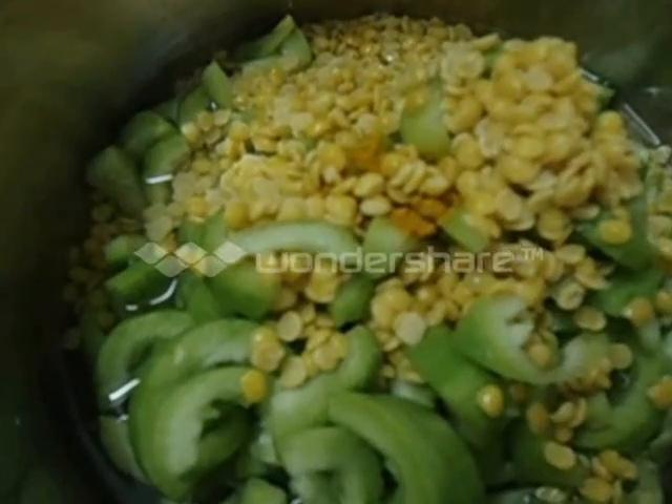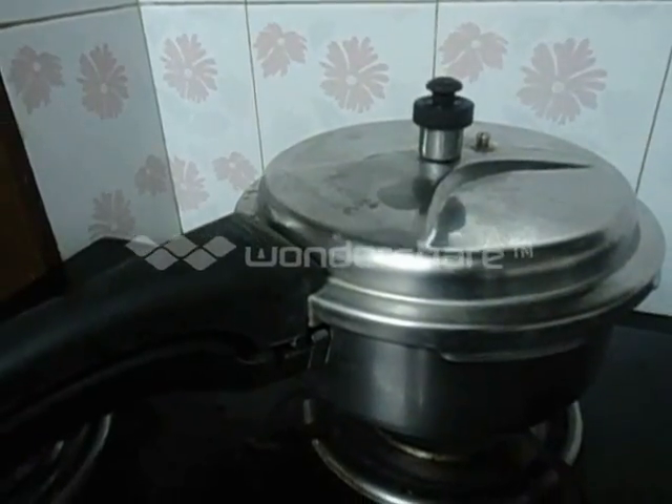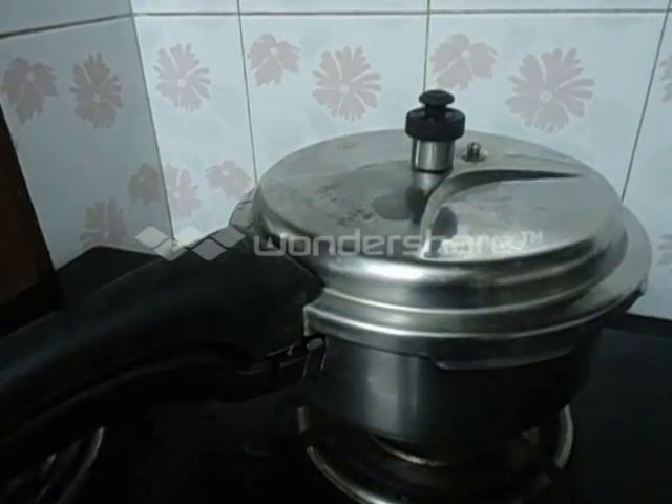We didn't add salt now — we will add salt later. Let it cook well; we shall wait for 5 or 6 whistles.